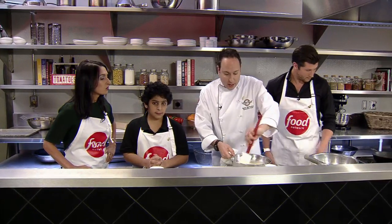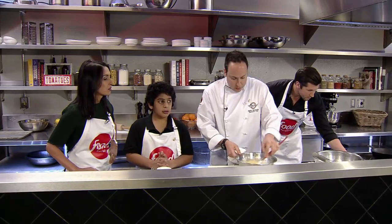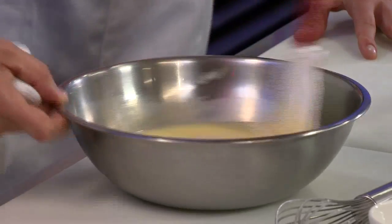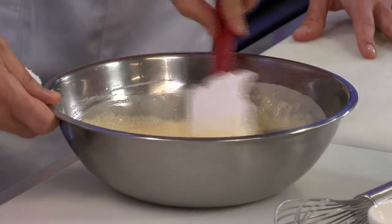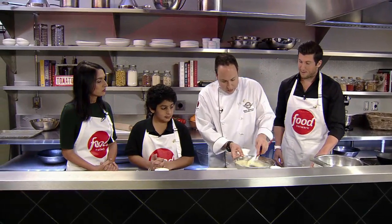And the key is having a nice hot cast iron pan. The batter just comes together. And of course, if you're doing something like this, you need butter. You got your butter right here. Everything's better with butter, right? Everything. There's our batter.